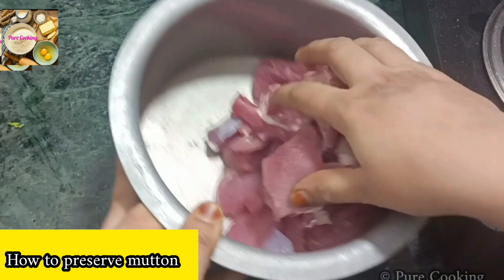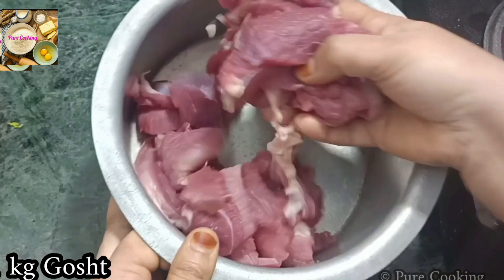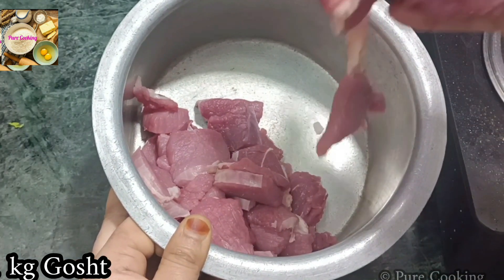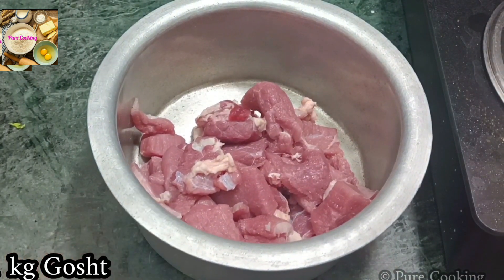First, you have to take the mutton out and remove all the water from it. Let it dry completely — if there is water on the meat, it will affect the freshness. Besides removing water, you should also clean the meat before freezing.